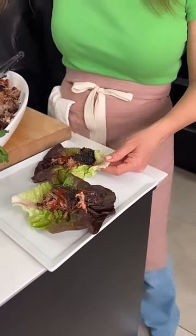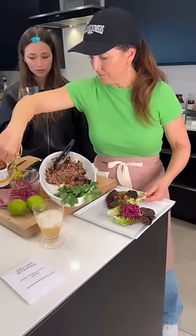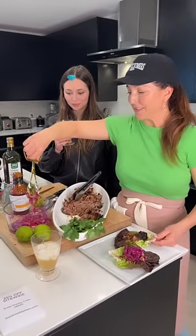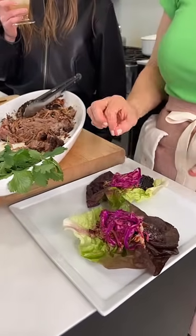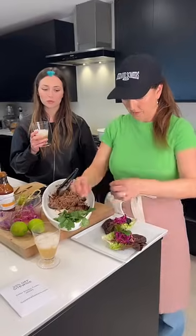Even if you are not gluten intolerant I would recommend having a little bit in a lettuce leaf, because sometimes it helps you taste things a little bit better. You can also eat more of it because it's not going to be so filling — and I'm definitely a person who likes to eat the most amount of pork.